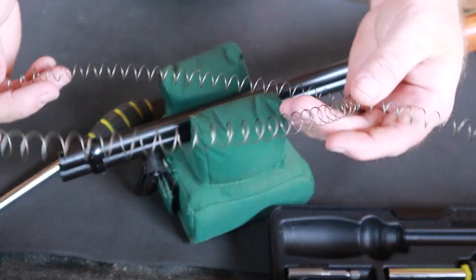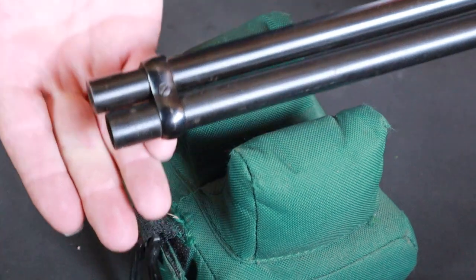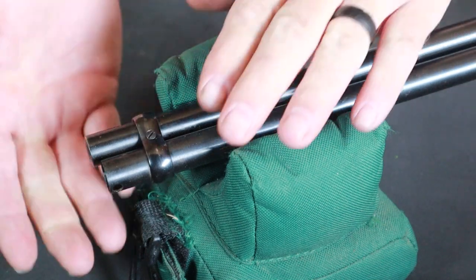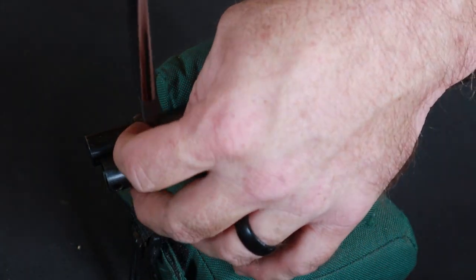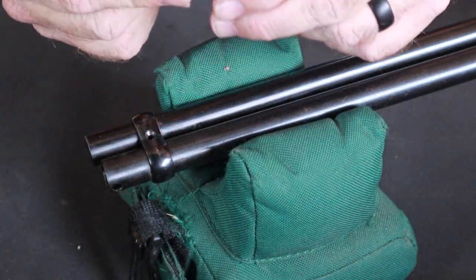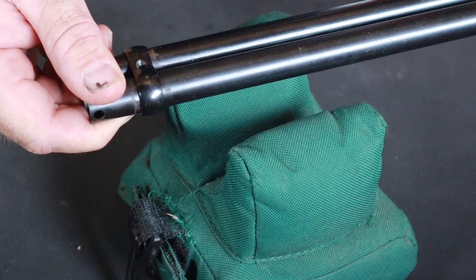Here we've got our magazine spring — set this aside. Our next step is to remove this front barrel band, held on by one simple screw. Normally there would be a front sight in the way, but the lottery of 40-year-old used guns netted me one where the front sight fell off in transit. I'll roll in footage on how to remove that front sight shortly. You don't necessarily need to remove it to take this front barrel band off, but you will need to remove it to get the new barrel band on. Now that the screw is out, let's lift it out.